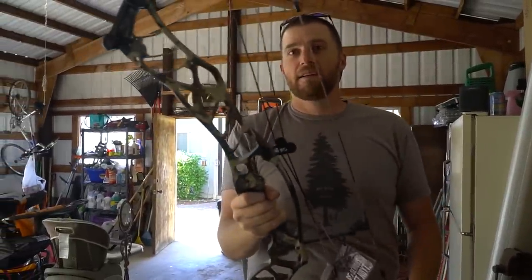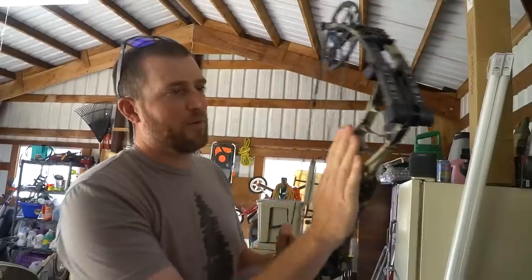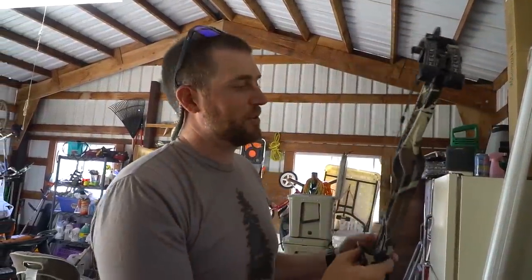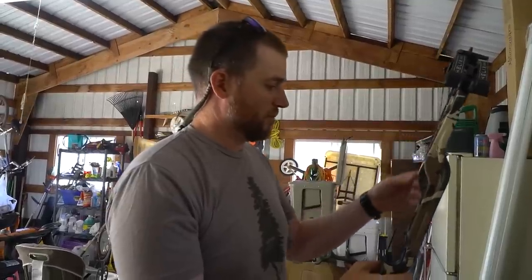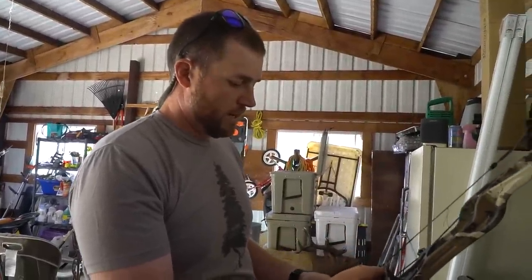Wow, that looks slick. So that's the Helix Ultra right there. We finagled a deal on the First Light Fusion camo again this year — stoked about it. Even that split limb looks sweet.